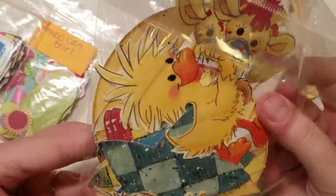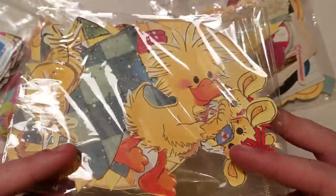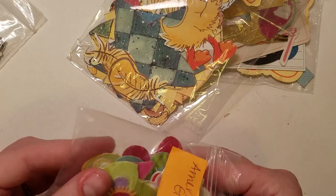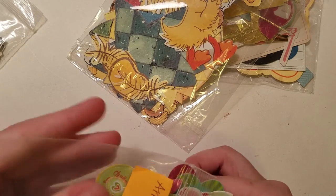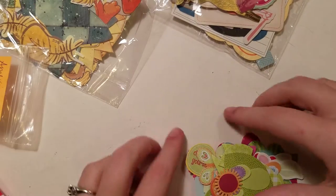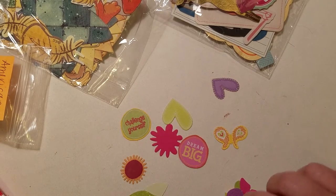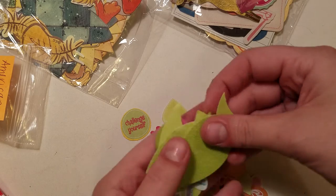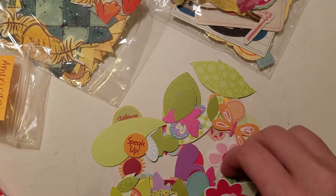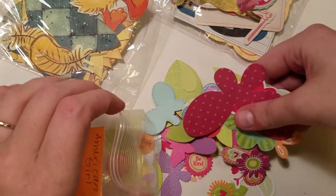Then this is the Suzy Zoo ephemera she wanted from Maylisa Martinez — there are two of every single one except the ducky. Then there is this American Girl ephemera and I believe this is from Sweet Amber Lou. Challenge Yourself, Butterflies, Hearts, Tons of Flowers, Dream Big, Dream, Hearts, Leaves, more Butterflies — there's like 50 pieces in here. Speak up, more floral pieces, large butterflies — all kinds of stuff in here. Very cool.